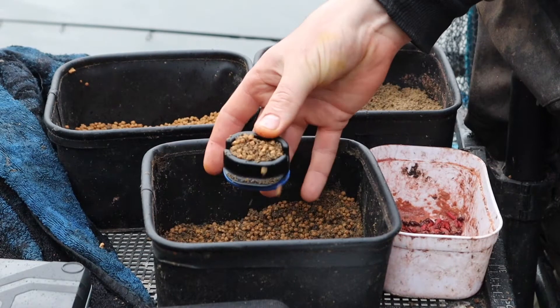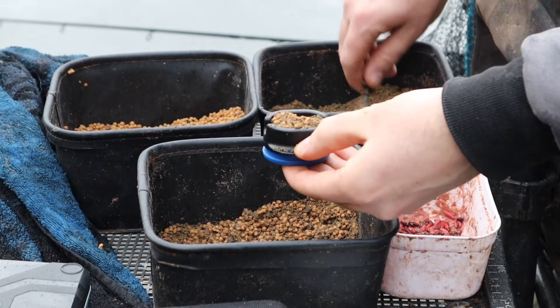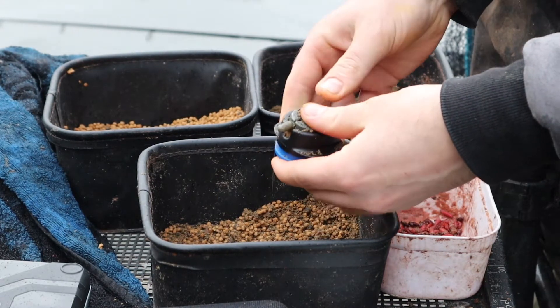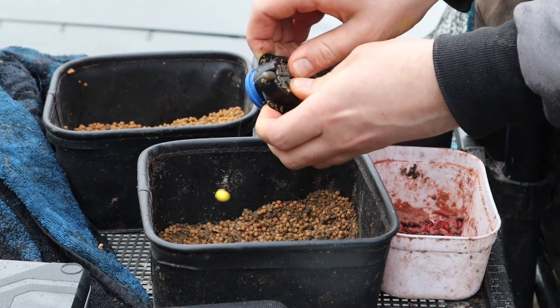There's your mold. What you want to do is give it a covering of your pellets — level in the mold with your mixture you're going to be fishing with. Take your feeder, place it on top, and add firm pressure by simply pushing behind those two lips there.